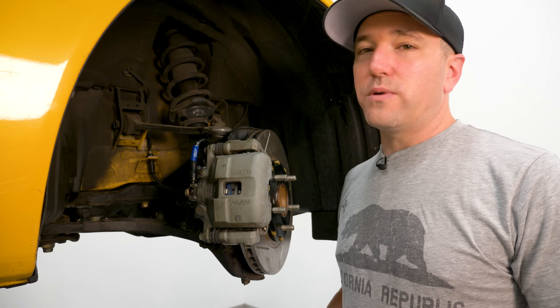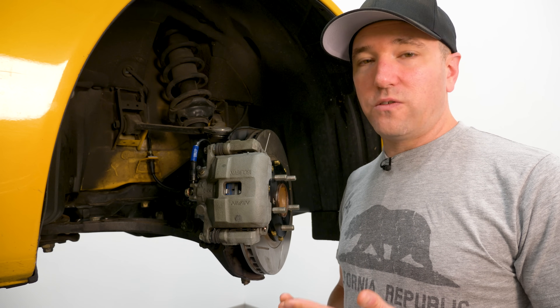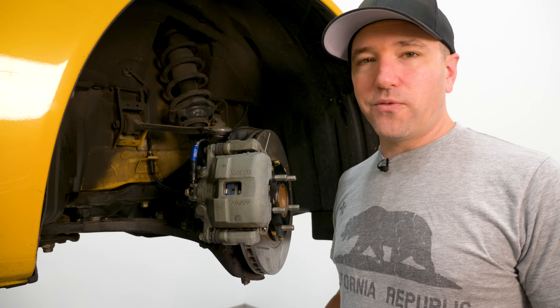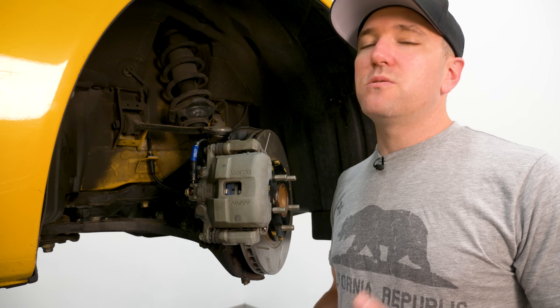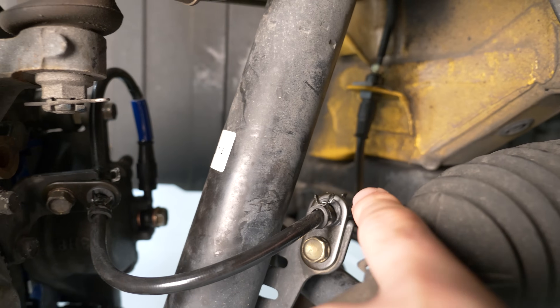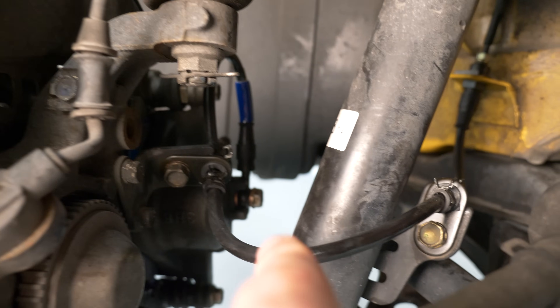One of the reasons why is liability, and the second reason why is serviceability. Stainless steel lines, like many high-performance parts, tend to wear out quicker. They are a liability in some cases if you're not constantly doing inspection on them. Why is that? Let's talk about it.